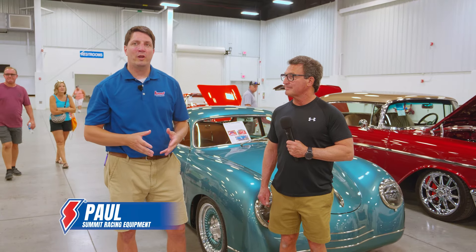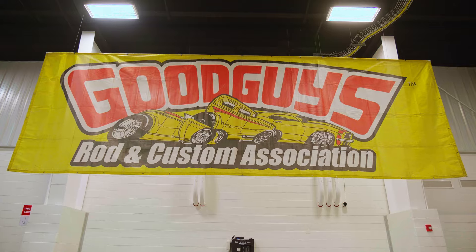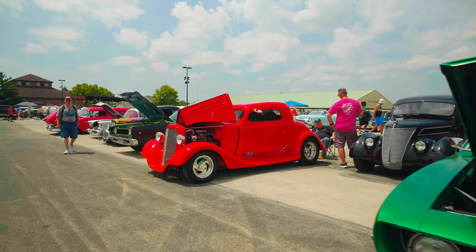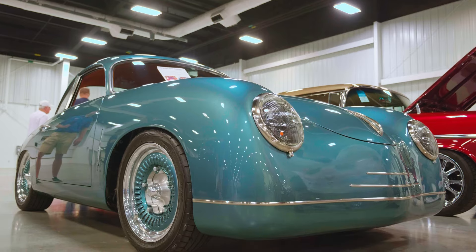Summit Racing Good Guys Nationals 2024. We're in one of the main buildings, and amidst all the classic Detroit muscle, all the street rods, all the hot rods, we come to this stunning Porsche 356.